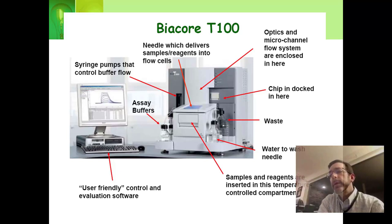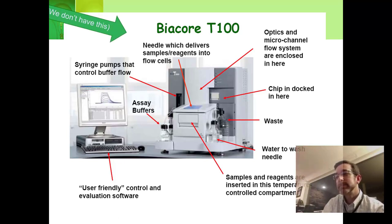What's the machine of the Biacore that's moving all the water around and injecting the samples? The top-end Biacore T100 is sleek, looks like an iMac. It has pumps that pump the liquid through, optics, and a microchannel flow system. You put the chip in and there's a needle which goes around and injects different things into the flow cells.